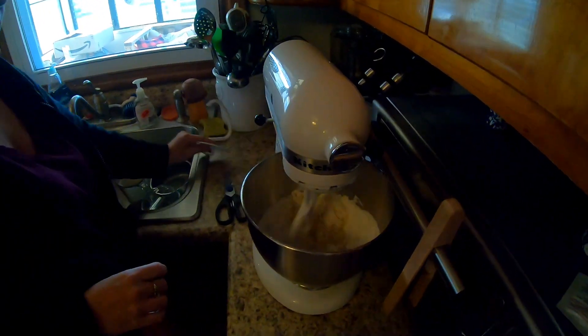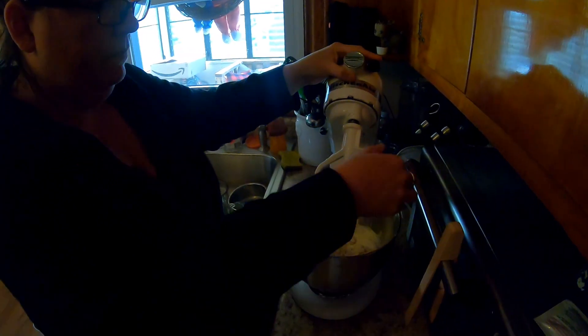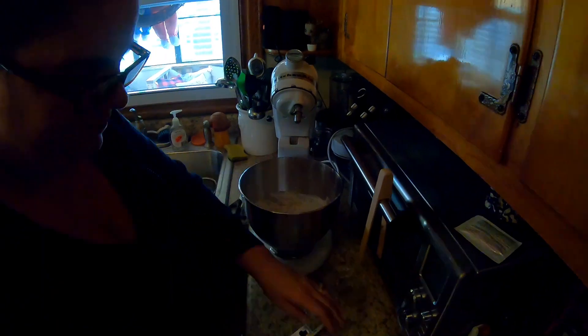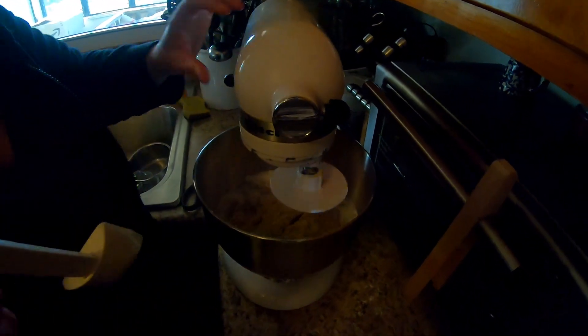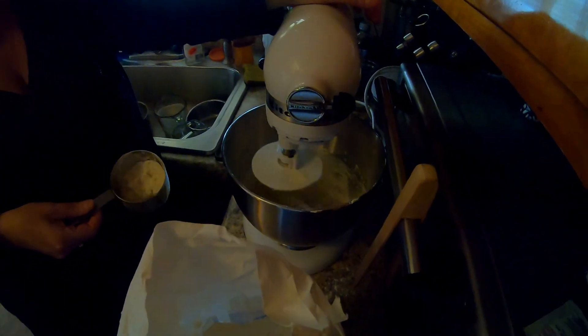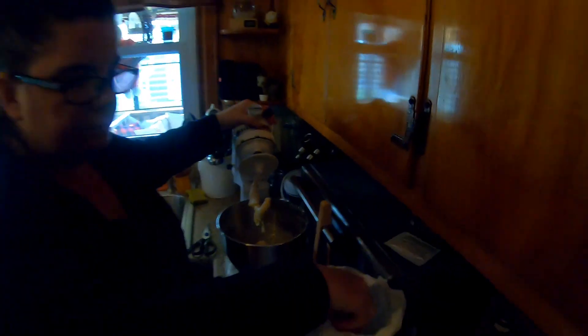Let that mix up well — you're going to have to put the hook blade on. Stir this for about 10 minutes at a speed of about four. If it still looks wet you may have to add a little bit more flour while it's mixing — you want it to come together like a ball. It still needs more flour, so add a little bit more, scrape the sides of the bowl, and let it run a little bit longer.